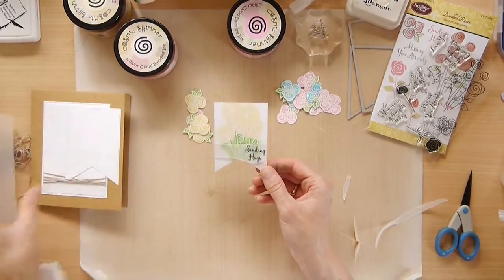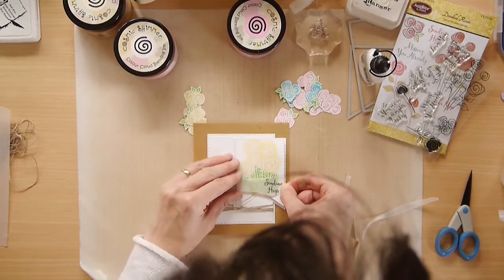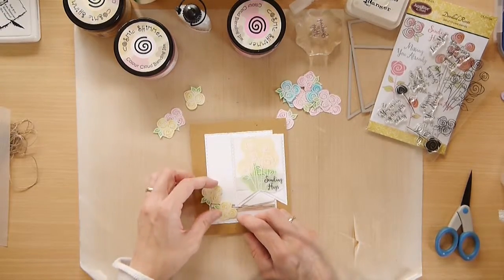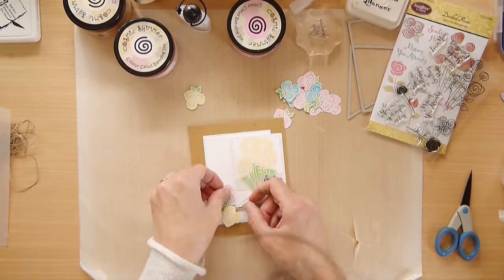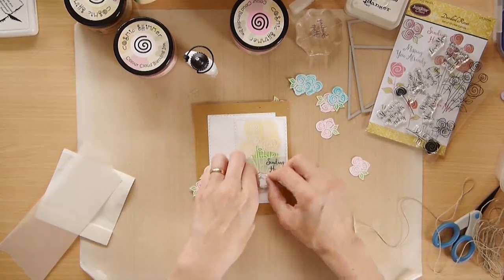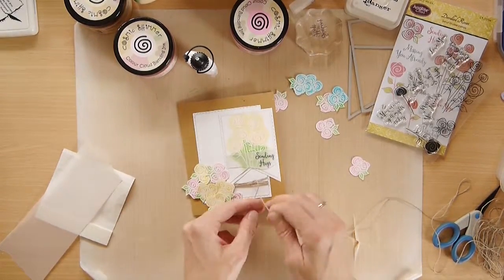We'll just line that up. We're going to use these flowers that I stamped earlier. I'm going to take some more twine and wrap the entire bow just around this section here.